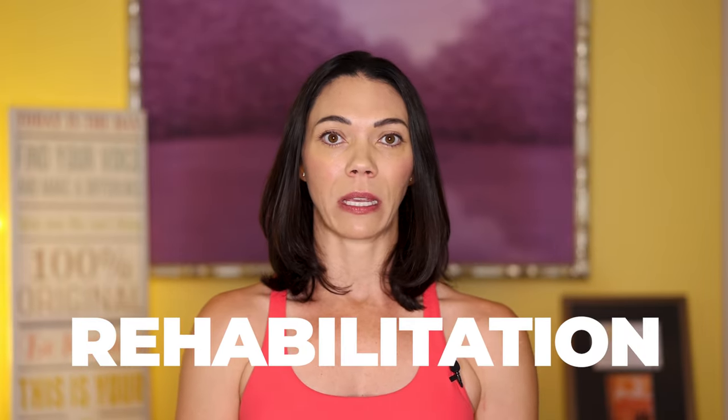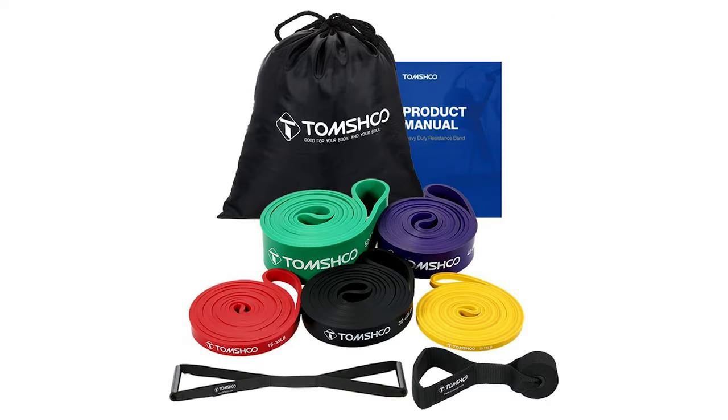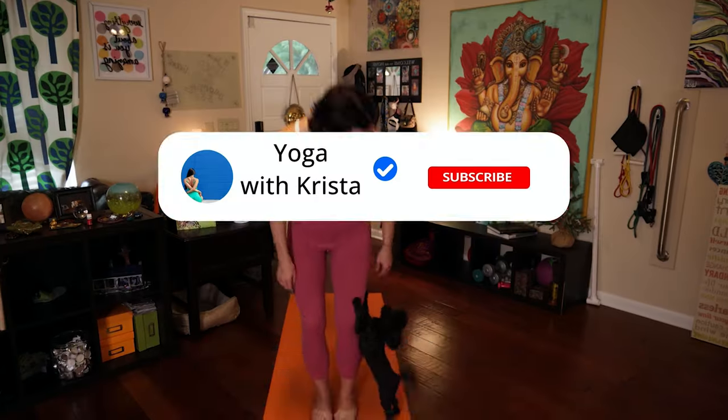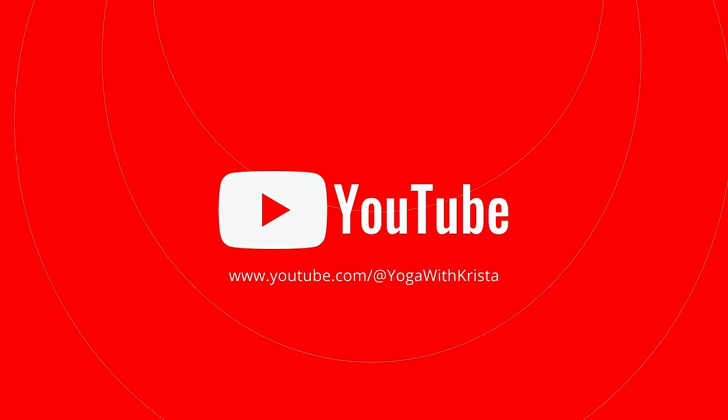Great job! You did a great job today. Resistance bands add more to my workouts and help me stay accountable for my physical therapy exercises at home. Remember, you can modify to use weights or nothing at all. But if you enjoy these home workouts, consider ordering yourself a set of resistance bands — you can find a link in the description box below. If you enjoyed this video, don't forget to hit that like button and subscribe for more fitness workouts and tips. Until next time, stay awesome, stay motivated, and stay present. Namaste.